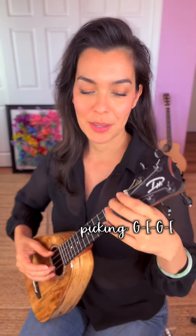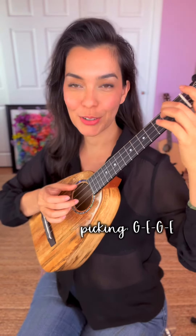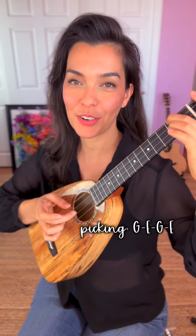So we will be picking between G and E string for eight beats for each chord. So it'll sound like this: one and two and three and four and, one and two and three and four and.